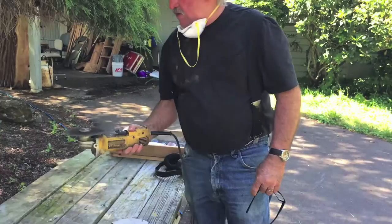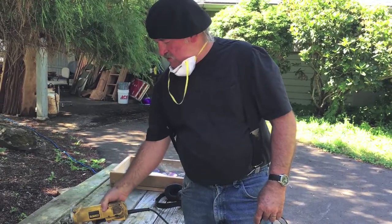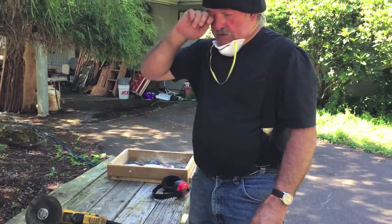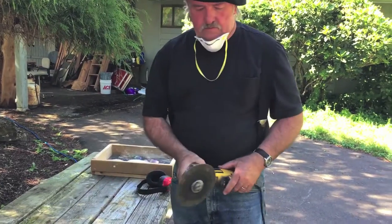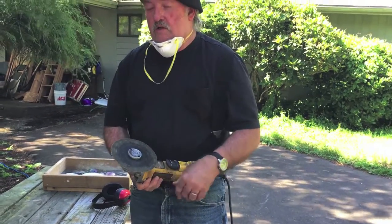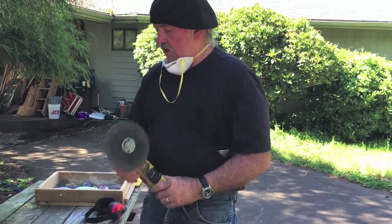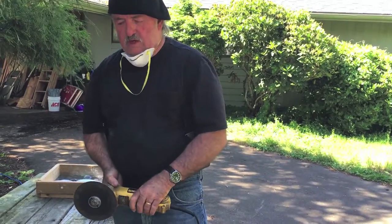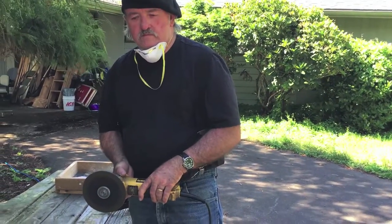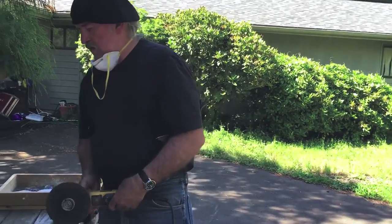You'll notice when I let off on the grinder and it stops, I turn it upside this way. I don't turn it that way because if you're not careful you can hit the paddle and it'll be jumping all over the table on you. So I always lay it upside down after it stops. I like the paddle switch grinders also. I don't really care for the ones where you just turn the switch on and it runs until you turn it off, because if it kicks back on you and jumps out of your hand it's still running. Usually depending on what I'm doing I'll bump it instead of keep it running constantly when I'm doing something tedious — I don't want it running wide open.